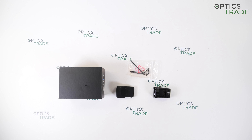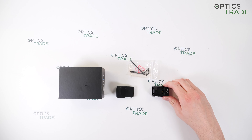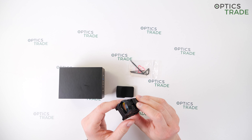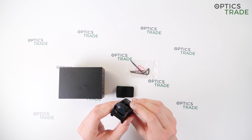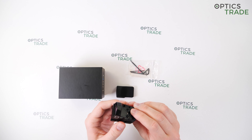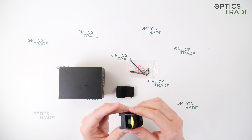One of their newly produced devices is this open reflex red dot sight — the DRS 2.0 Enhanced. There is also the 2.0 standard version, and we already have that review available on our YouTube channel, so check it out if you're interested.